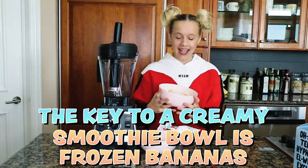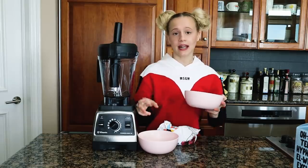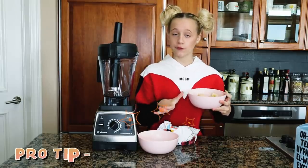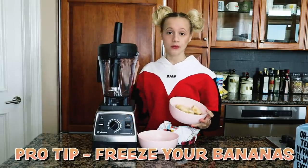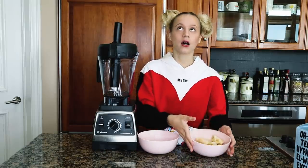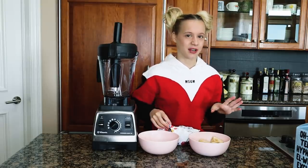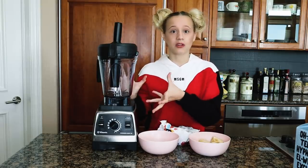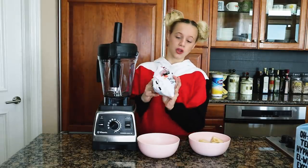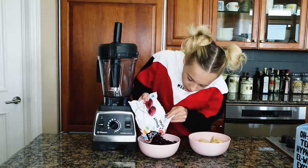What I do for my creamy frozen bananas is I just chop up some bananas at night and freeze them overnight. I always have bananas in the freezer so they're always ready for my smoothie bowls in the morning. It never works as well with normal bananas — they overpower the smoothie and it's just not as thick.